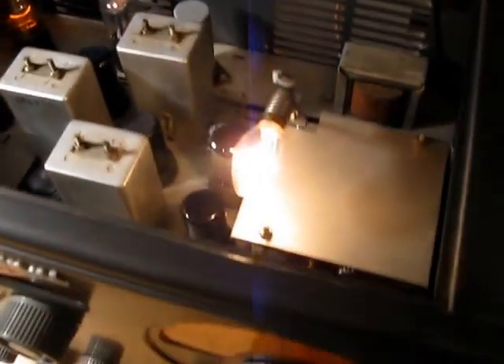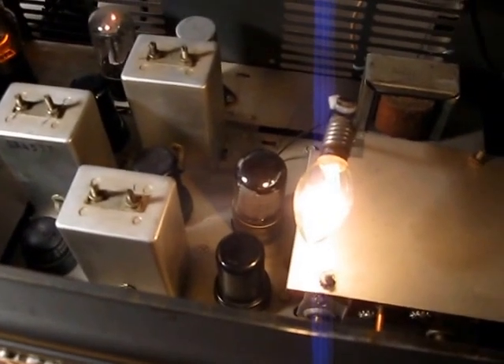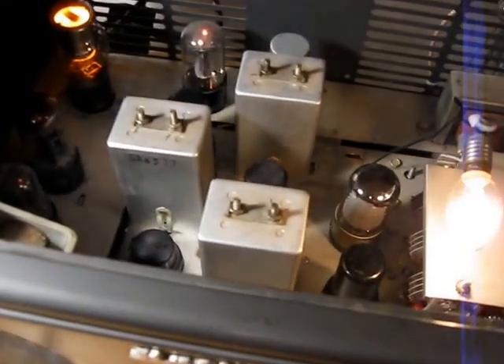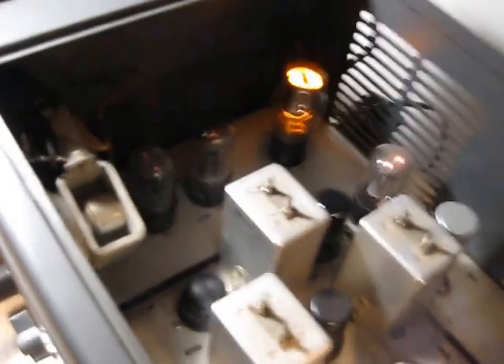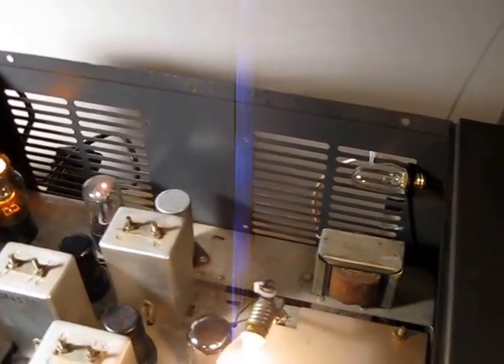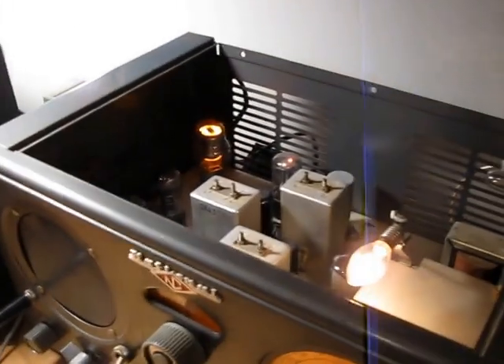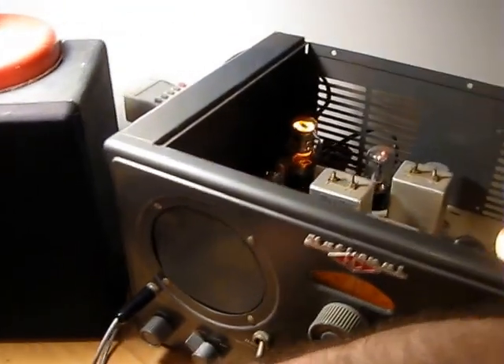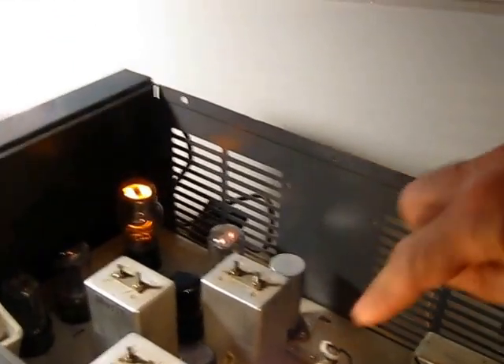So we got three 6SG7s, 6BS, 6SB7Y mixer, 6H6 for AGC and noise limiting, 25L6 and a 6SL7 for the audio, a voltage regulator, and a 25Z6 for the rectifier, and a 4-watt light bulb for the dial light. This is real dangerous right here — they have a 115V light bulb and a solder lug sticking up. That's wrapped with tape and a wire tie around it so it doesn't come off. This is an AC/DC radio.